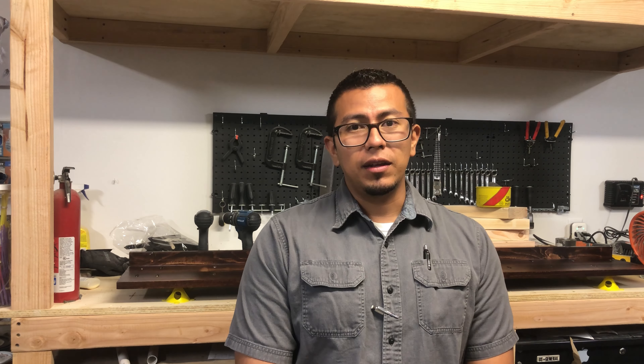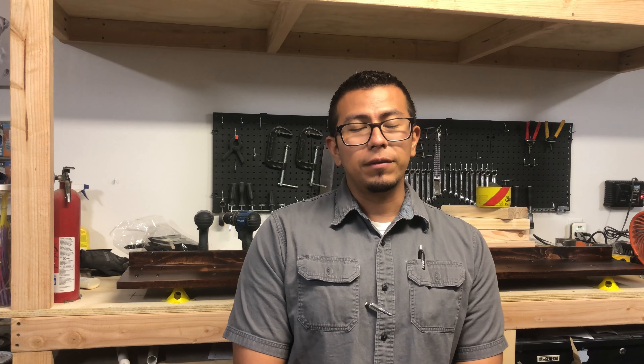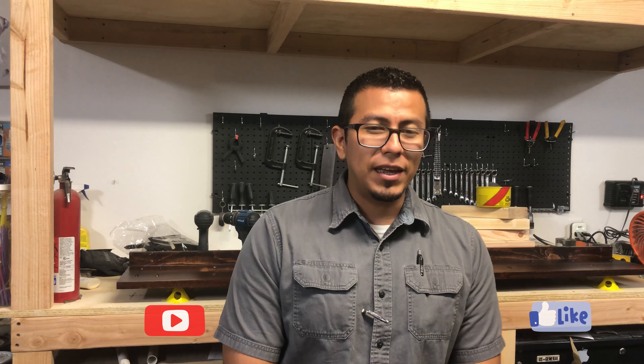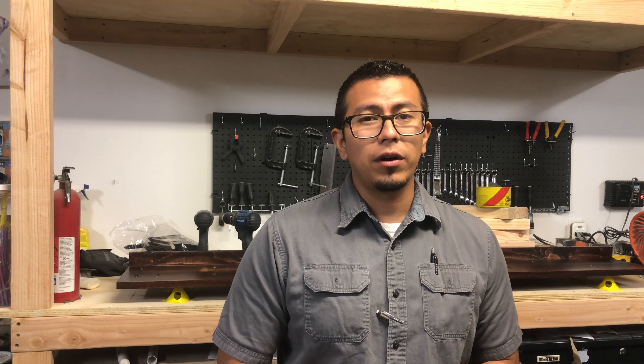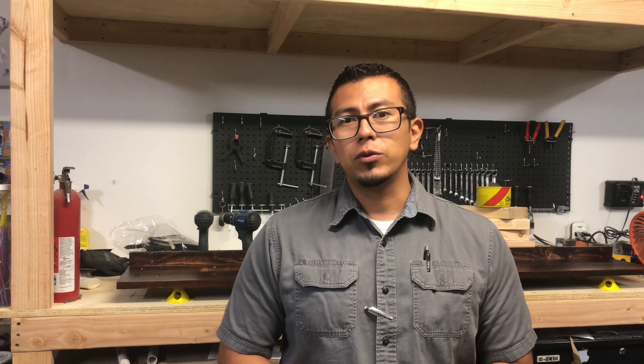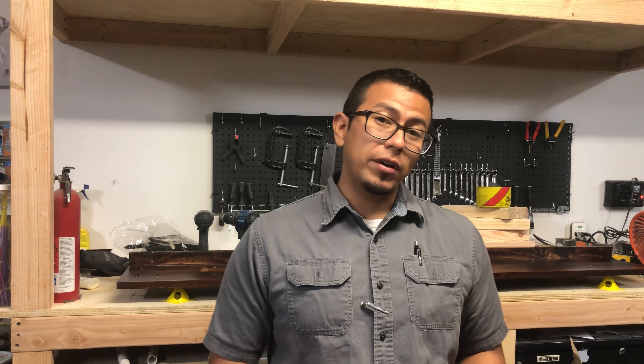Hopefully experienced woodworkers can chime in and let me know of anything that I need to be aware of. If you haven't done so already, please like and subscribe — it's going to help me make more videos showing my experience and journey as I go along making different projects and learning different techniques. I want to share everything I've learned so far and encourage other people to pursue the same thing.